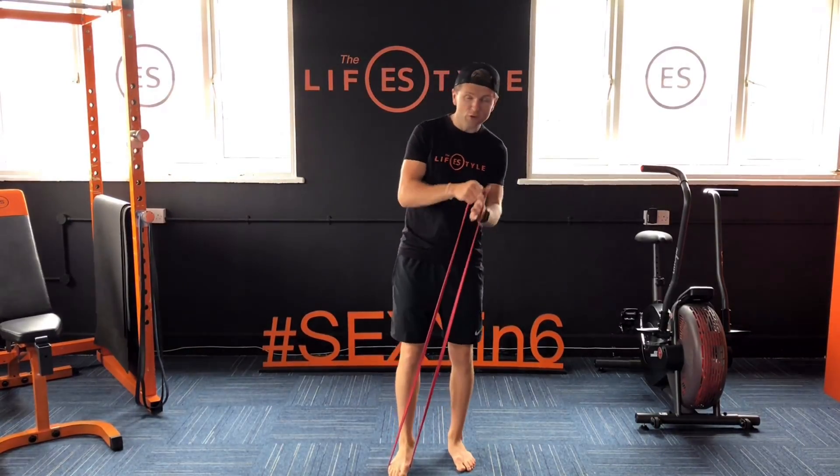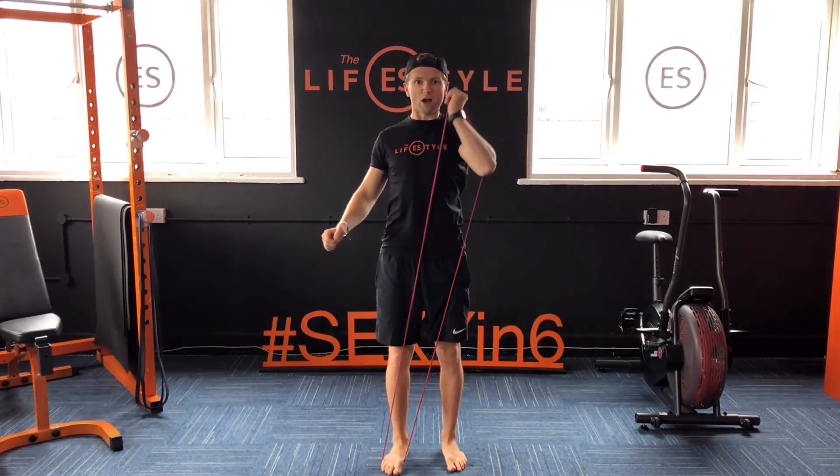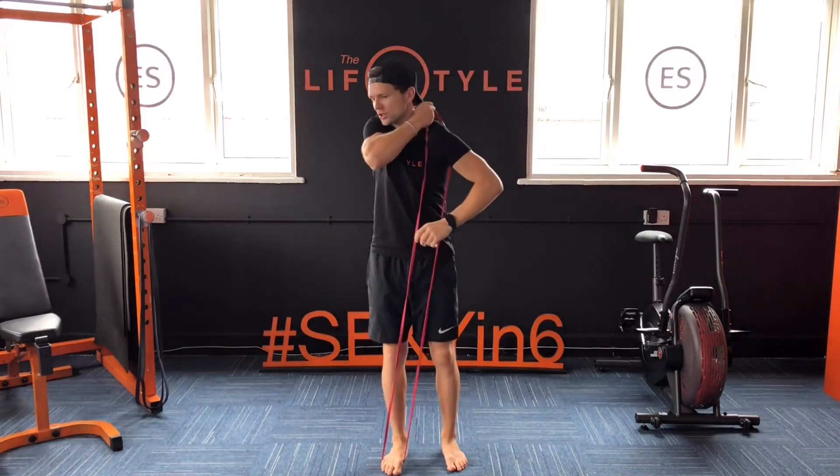First, what we're going to do is right foot on, left hand on, get your elbow through it, press it up with the arrow press, control it up, and sit it onto your shoulder.